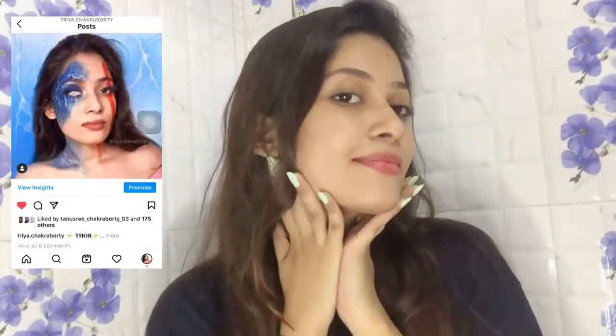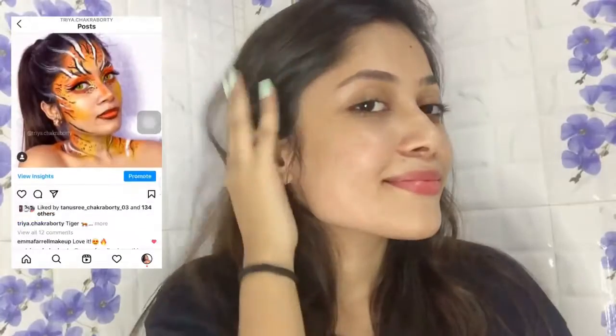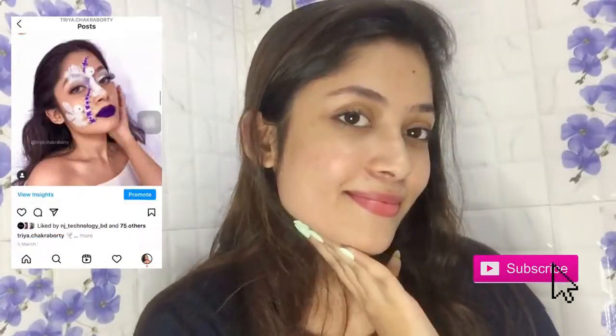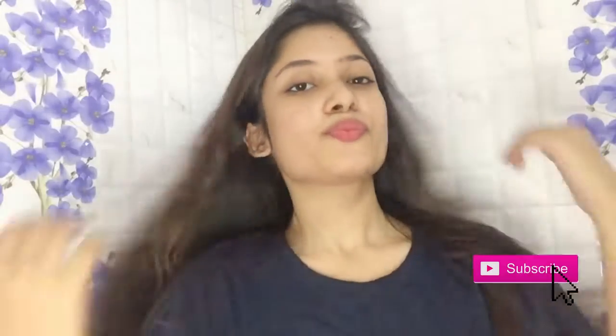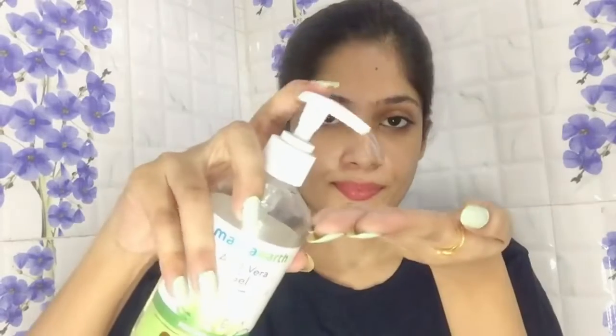Just so you know, this facial hair is completely normal and natural. You don't have to do this if you are not comfortable with it — this is a completely personal choice, don't feel pressurized. With that being said, let's move on to the video.